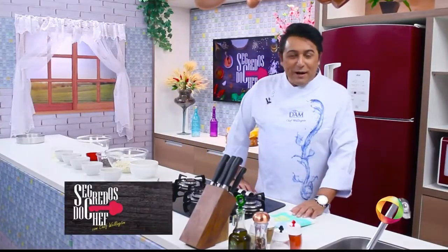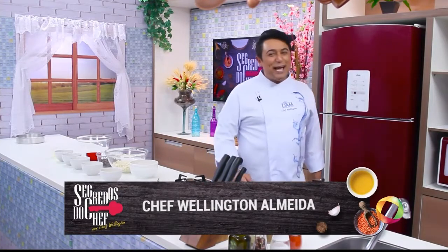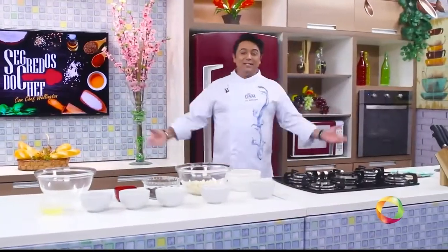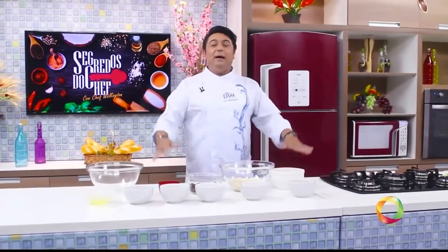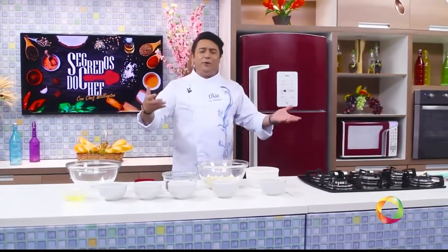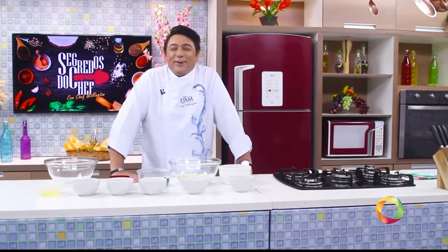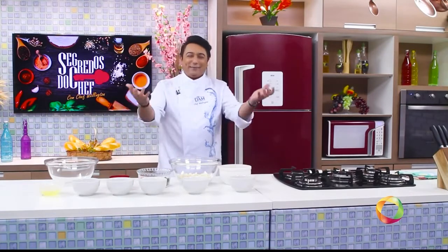Hello, very good morning for you at home. We're starting the program Segredos do Chef this Thursday. For you watching here on TV, in all the state of Paraíba, the recipe of today is dedicated to the Formiguinhas de Plantas — the people who are passionate about sweets and food, those who love sugar in the oven.